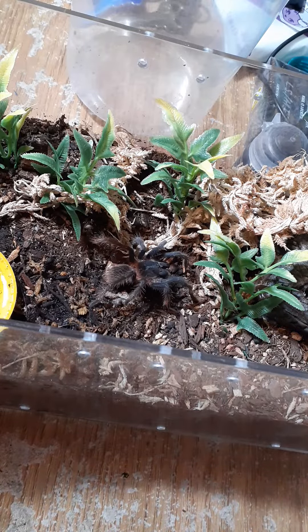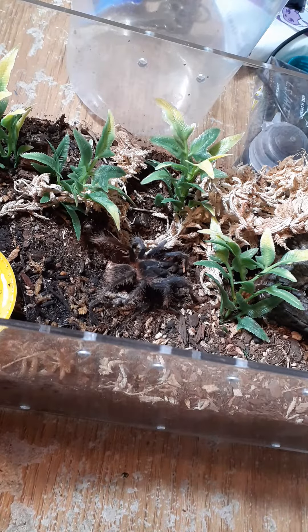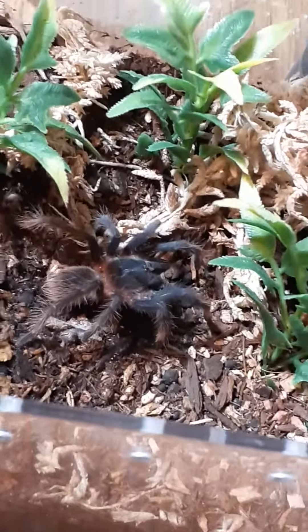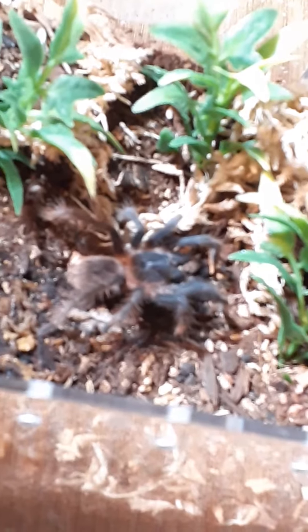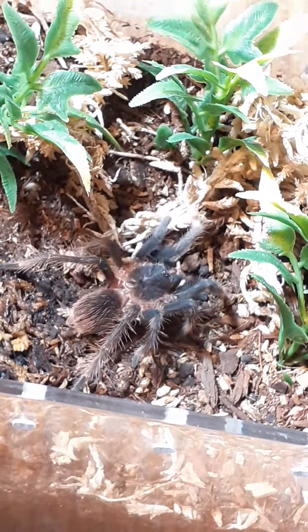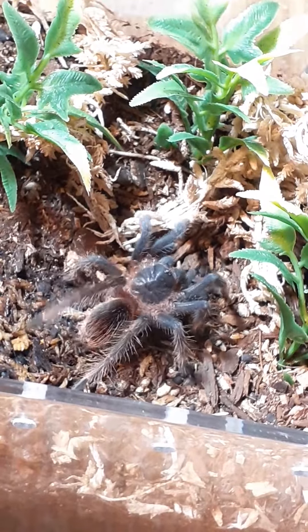He definitely seems intrigued with it. Such beautiful spiders, and they get so much more beautiful with age. Let me get our focus back there — and we're getting a little happy dance, too.